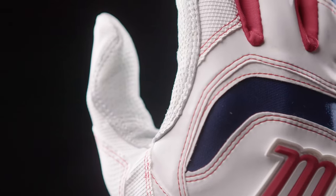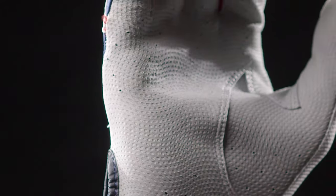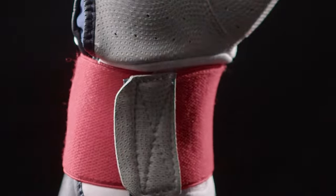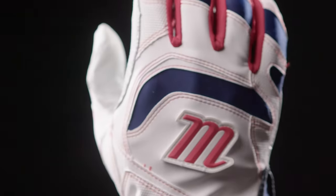The Signature Full Wrap Batting Glove incorporates all the features and benefits of the Signature Batting Glove with an added wide neoprene cuff with full wrist wrap, which will add a little bit more security and comfort on your wrist during your swings.